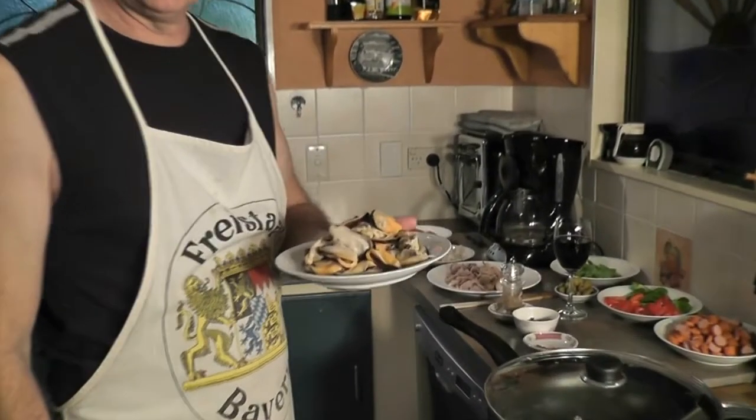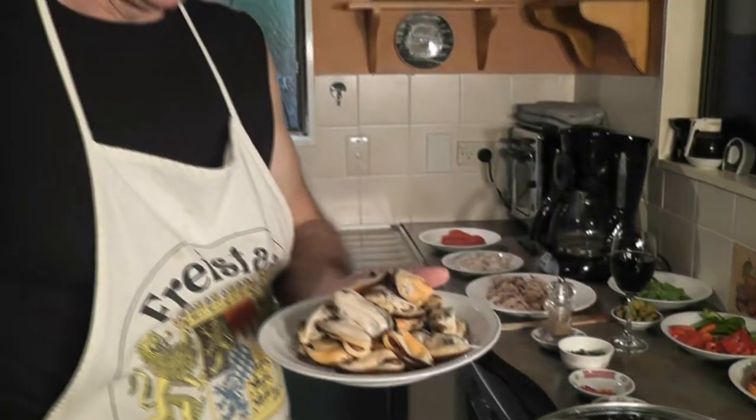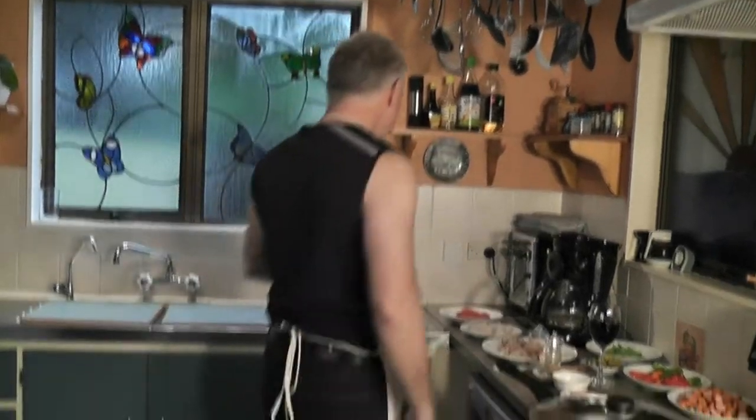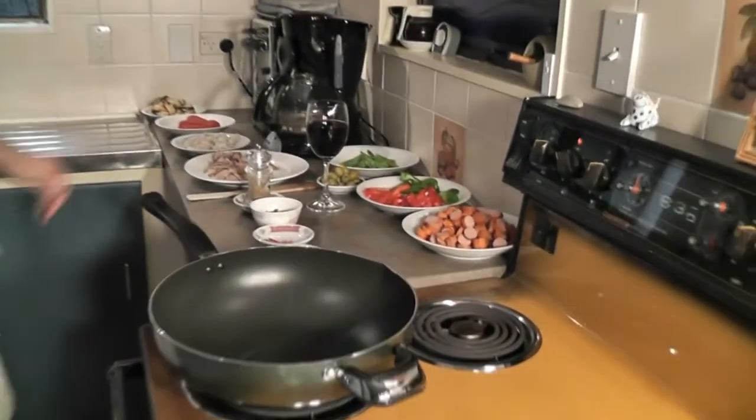The mussels are ready and we've taken them out of the shells. Out of one and a half kilos of live mussels — about three pounds in American measurements — this is what's left. We've taken the little hairy bits out as well. One word of caution: if any mussels don't open after boiling, throw them away — there's something wrong with them. In the meantime, I've heated up the oil — it's reasonably hot — and we'll put things in in the following order.